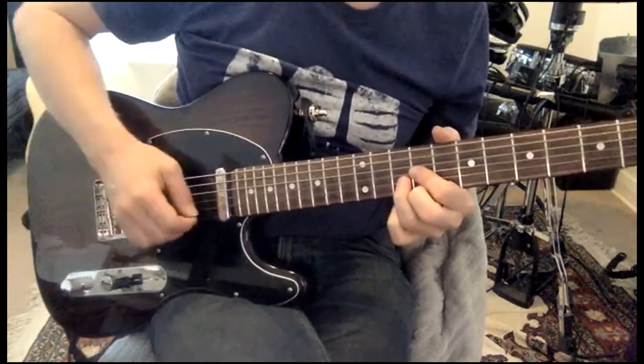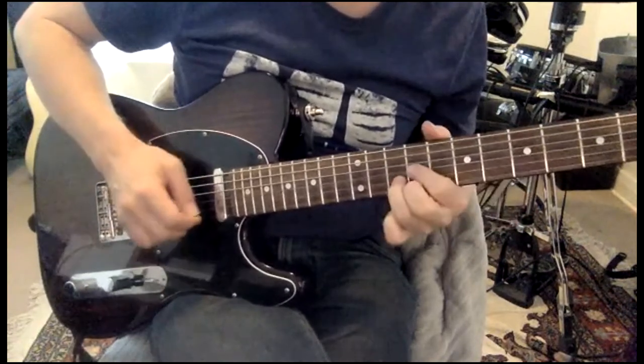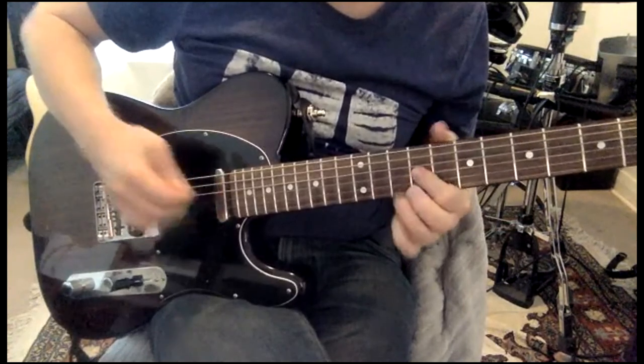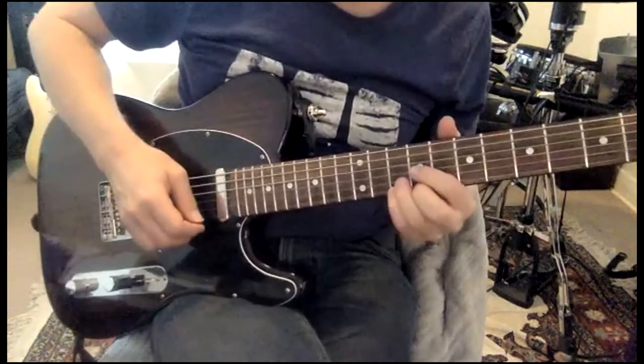Little finger, pull it off. See how so much of that was pull-off.